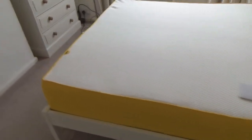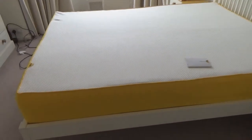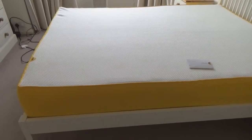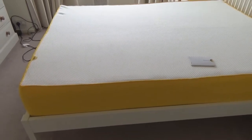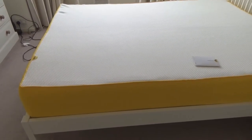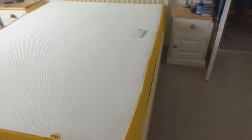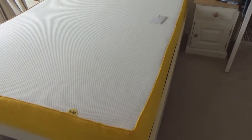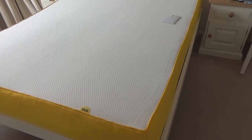Hi everyone, today I've got a slightly different review of a mattress. This is the Eve mattress that's available in the UK. I saw this advertised in a magazine and then did my research — I was looking for a good mattress. I was looking for something that had the memory foam feel but didn't have the heat problem that memory foam mattresses suffer from.